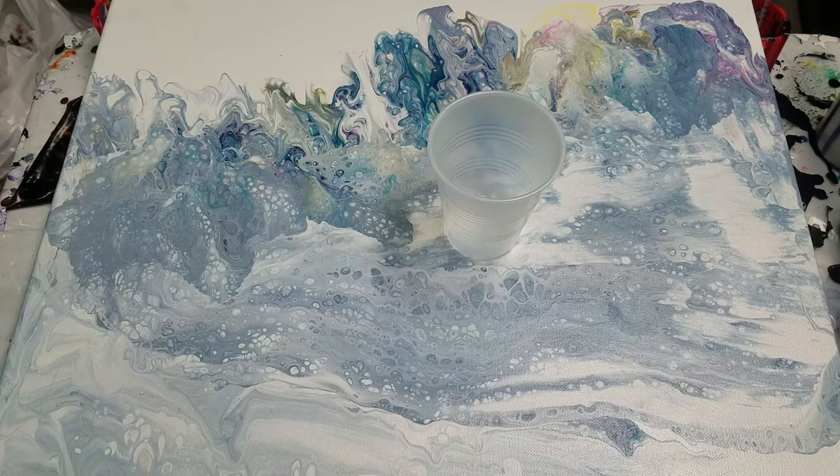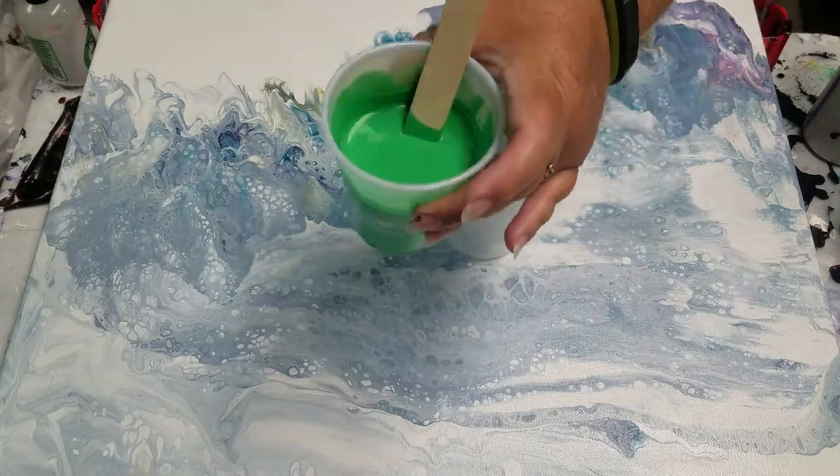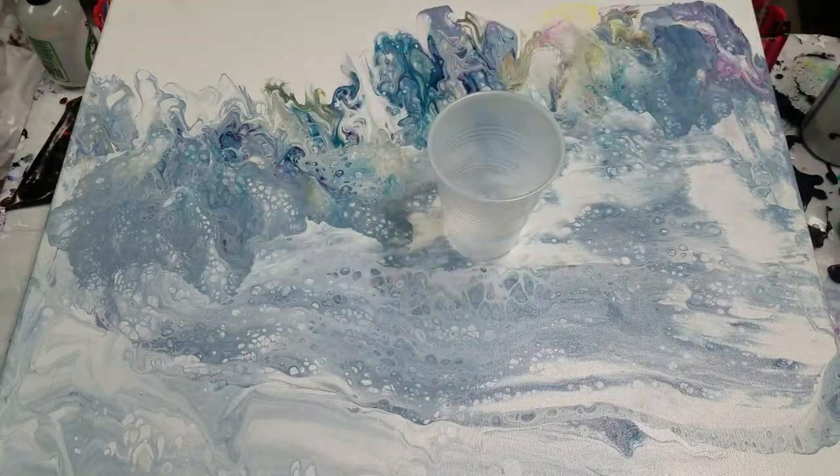I'm trying to bounce back after Friday night's sad experience. I'm just going to layer some paint in this cup. I'm going to use black, white, and I mixed up some Kelly Green — true green. I don't want to use a whole bunch of it, just some accents of it.